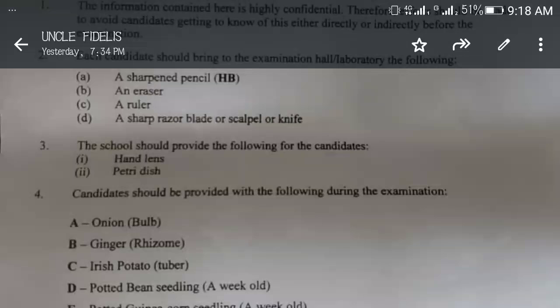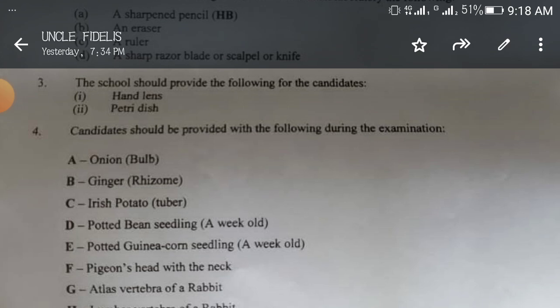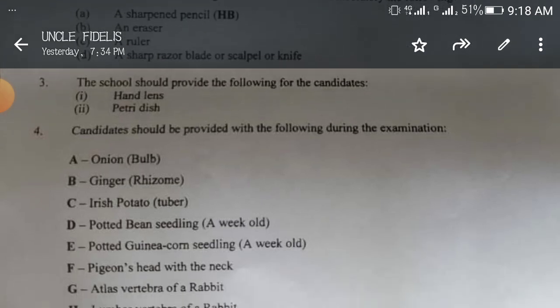For the 2024 NECO practical biology exam, pay attention to this video from beginning to end to get everything we are saying. These are the things expected of you: come into the hall with a sharp pencil, an HB pencil, an eraser, a ruler, and a sharp razor blade, scalpel, or knife. I'm giving you an expo now.